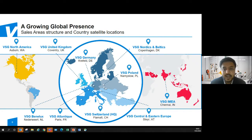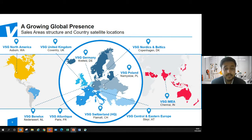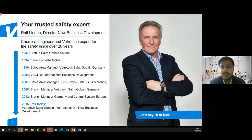We are growing globally with a footprint in almost all countries. For this region — which we call the IMEA region: India, Middle East, and Southeast Asia — our manufacturing is based in Chennai. We have a world glass complex where we manufacture VetroTech and other glass solutions catering to all architectural and automotive segments across this region. Now I will introduce Ralf, our business development head for this particular segment.